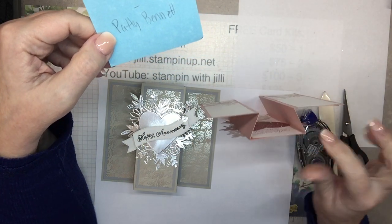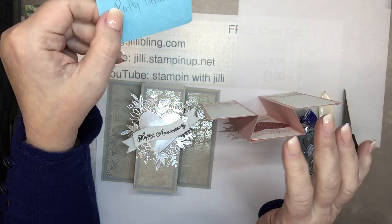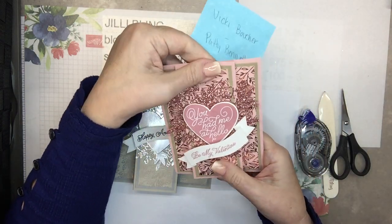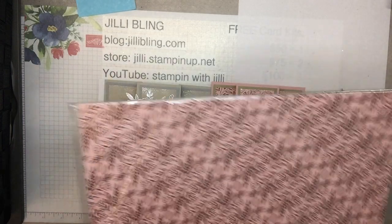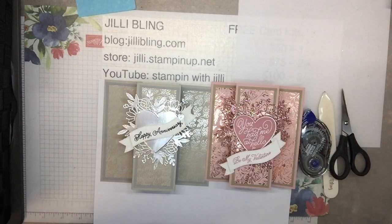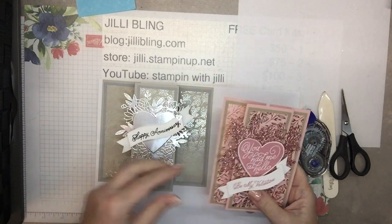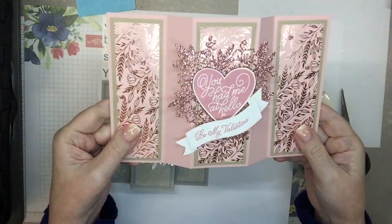They both have completely different designs on their blogs — like a spring floral — but I really wanted to use this elegant new paper. It's called the 'Love You Always' DSP and it comes in three different patterns, all with metallic foil. There's a sand pattern, Blushing Bride, and the last one is Rococo Rose.